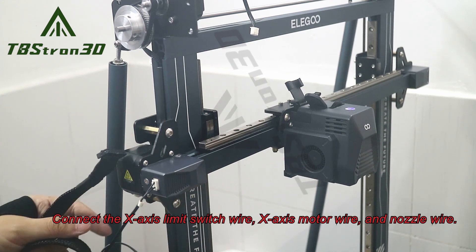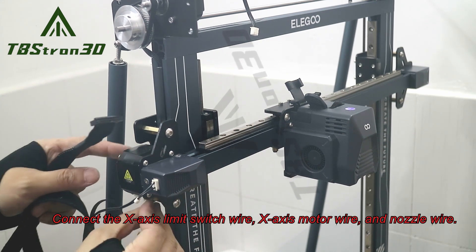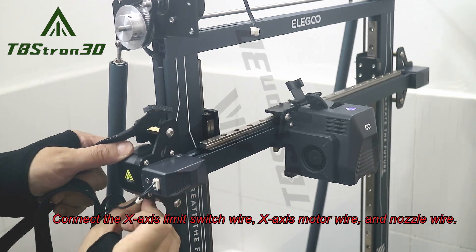Connect the x-axis limit switch wire, x-axis motor wire, and nozzle wire.